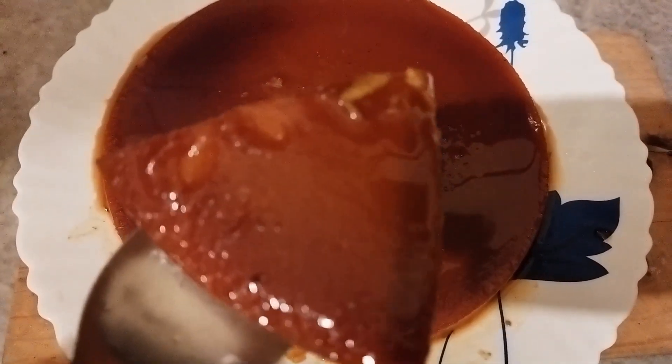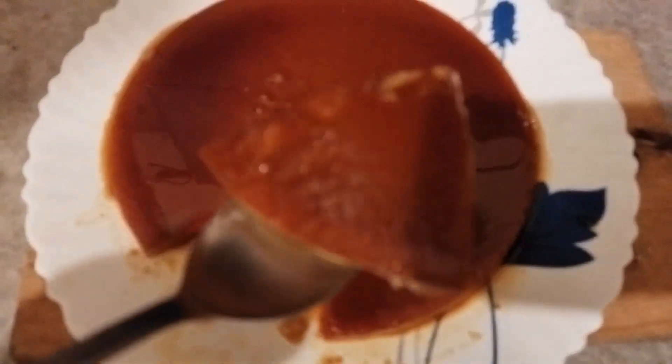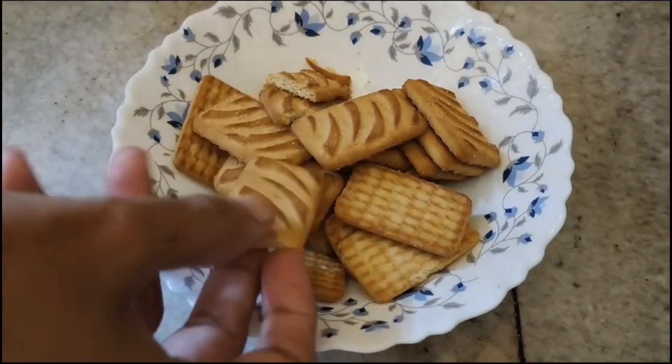If you want to make this recipe, I will add a packet of biscuits. I will add some biscuits.